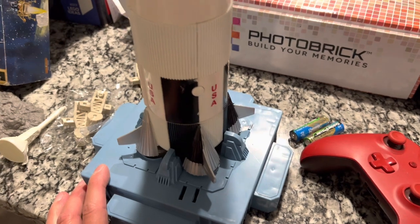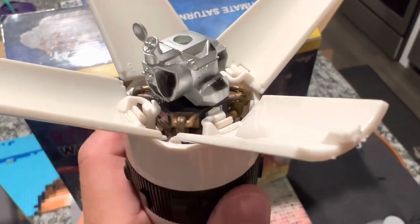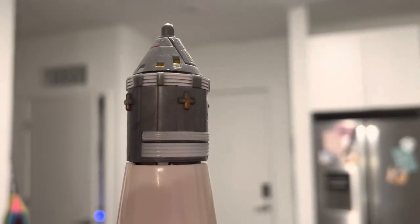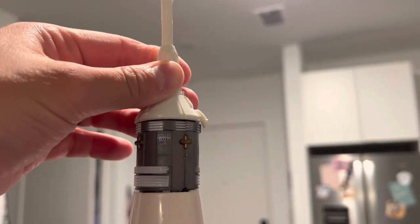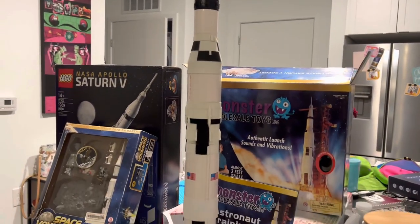Very awesome guys. Let's keep stacking it up. Alright guys, here we are loading the lunar lander into the mighty Saturn V. Next up we have the command service module with a hatch that opens to reveal the three astronauts inside, and with the final tower in place, here is the mighty Saturn V.